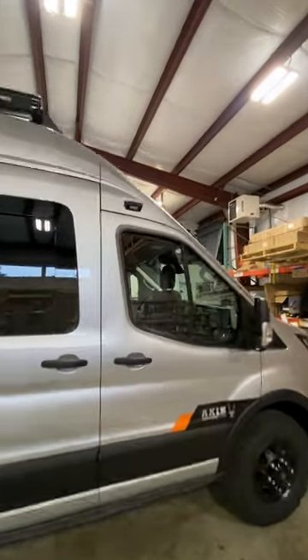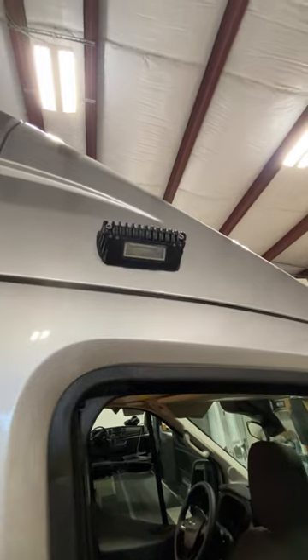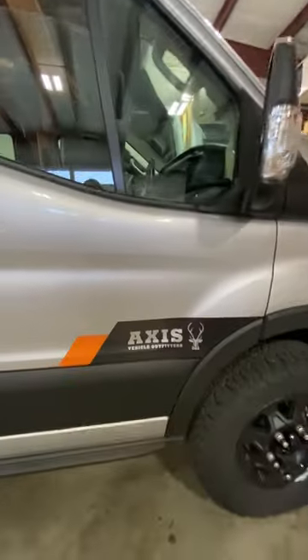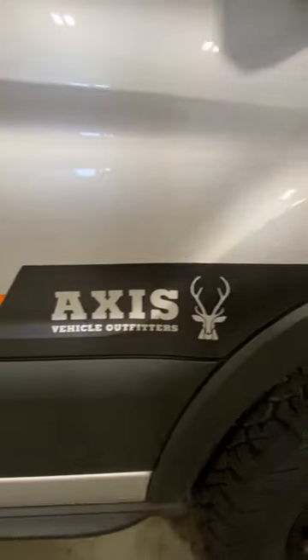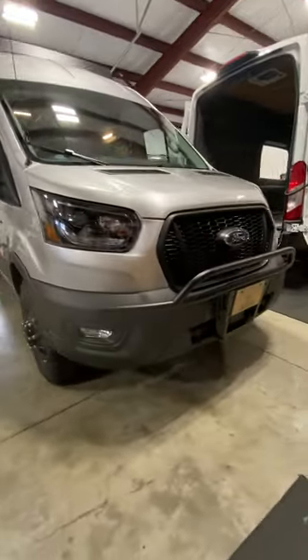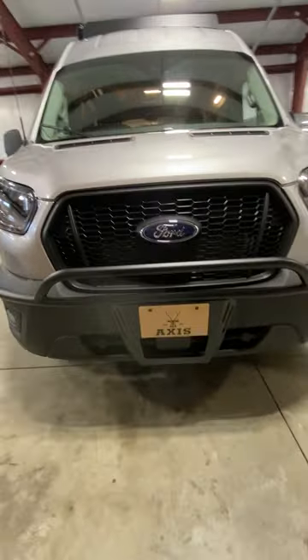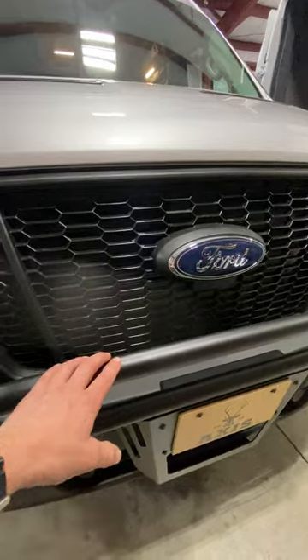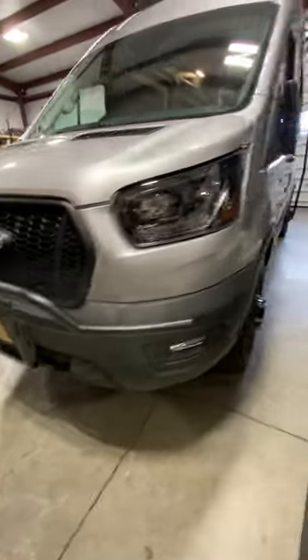For lights on the outside, we have a rigid dimmable exterior porch light. Fancy new AXIS stickers. On the front, we have a Flatline Van nudge bar. They also have some light mount options if you want to put additional lights on the front — they have light mounts for it, which is really nice.